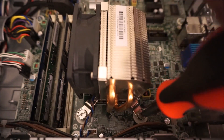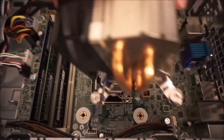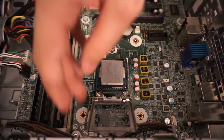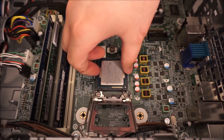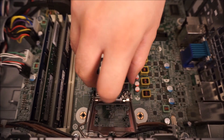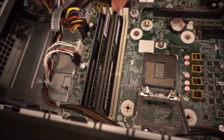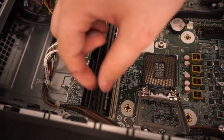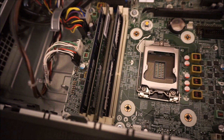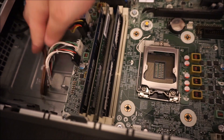First things first, we need to remove the processor. Take the CPU cooler off, flip up the little lever, and just pull the processor out. You do have to remove the thermal paste that is caked on there because it's really dried on — that's just something that happens. You can remove the thermal paste using isopropyl alcohol or even distilled water, cleaning it off with a paper towel. Just be careful not to push the pins on the bottom of the processor itself.